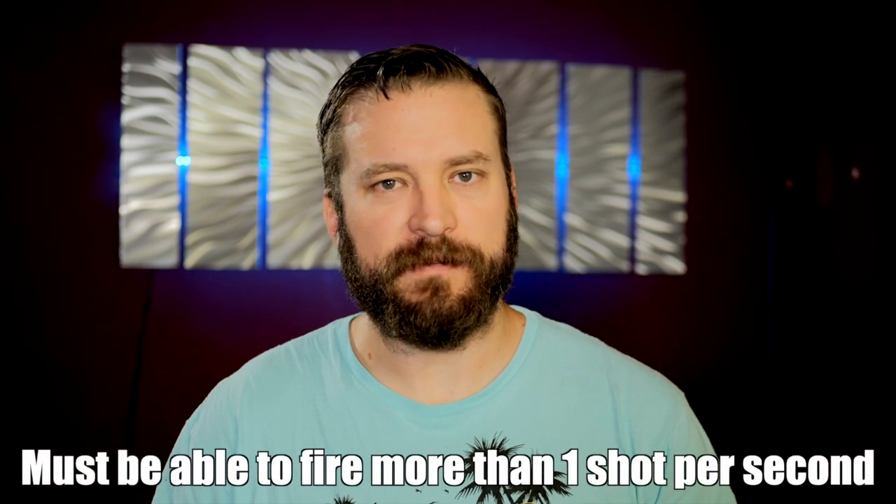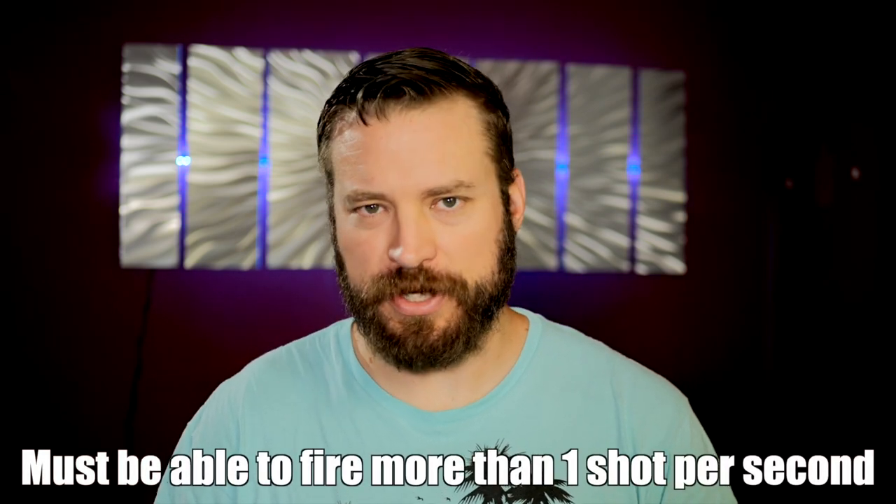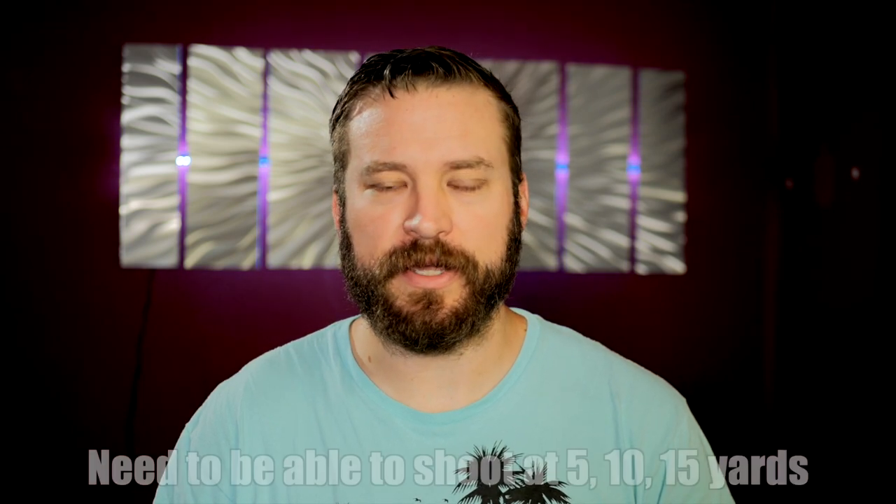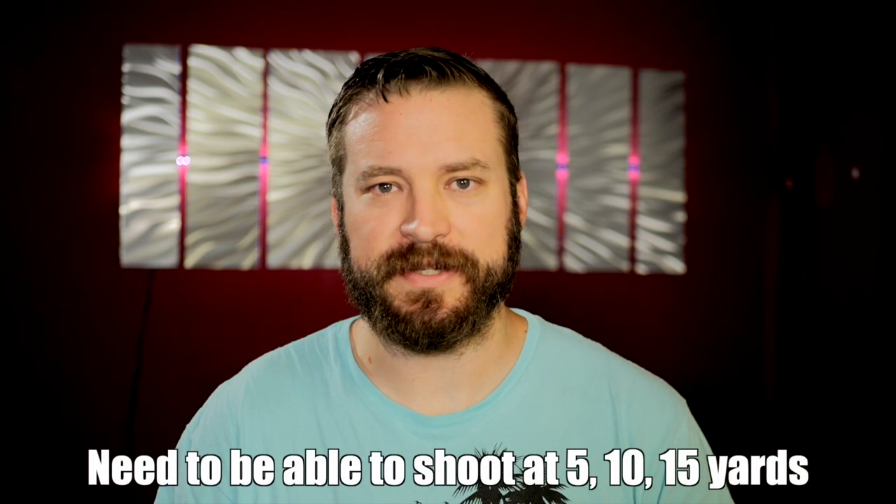The only requirement — these are single target drills — is that you can rapid fire at this indoor range, and rapid fire means faster than one shot per second cadence. Provided you have access to that and a carrier that can go 5, 10, and 15 yards, let's get started.